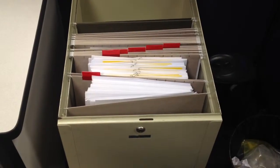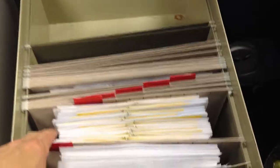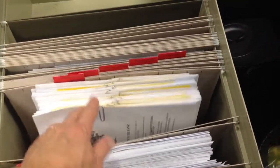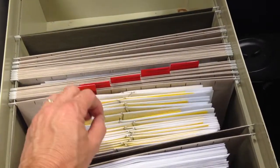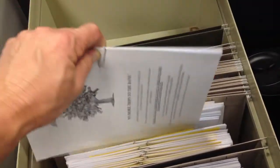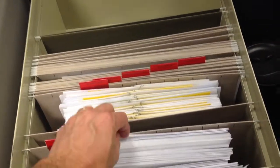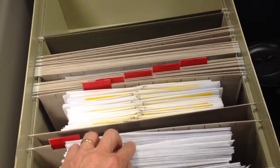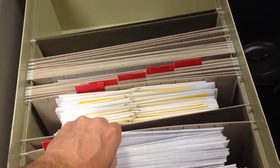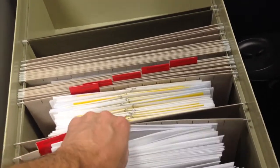The new hire packets towards the front are put in here upside down with the paper clips on the bottom. As long as the paper clip is up, you can grab the entire packet easily. But with these new hire packets stuck in upside down, you can't really tell where one packet starts and stops.